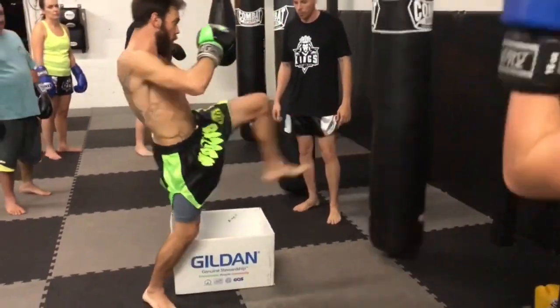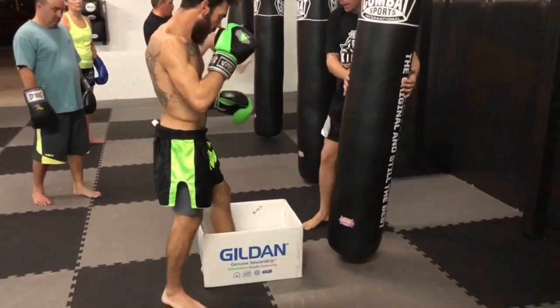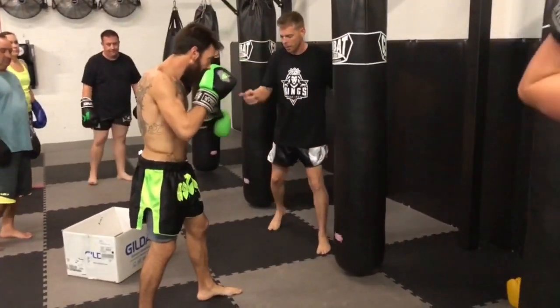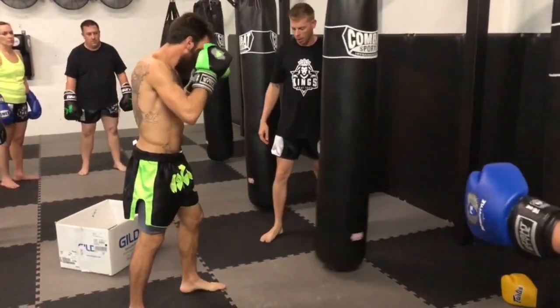Go ahead again. Now I'm going to take it away. I'm going to show you what it looks like without the box in here. I'm going to do it again. Again.